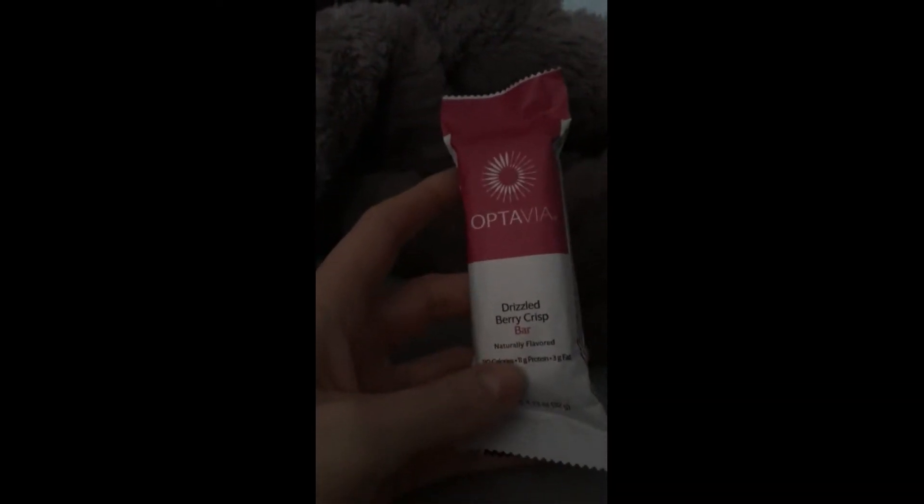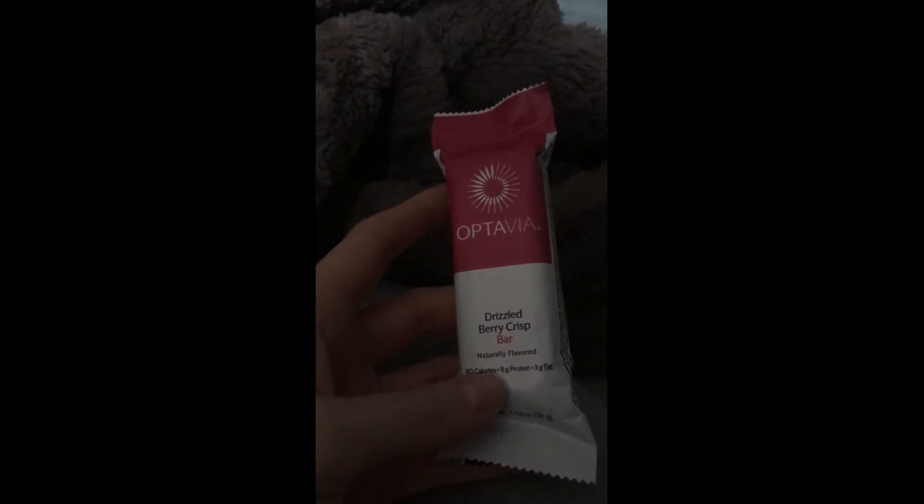It's time for my next fueling. I'm going to have this drizzled berry crisp bar — I haven't had this one before. Their bars are really good. It reminds me of a breakfast cereal — it's really good. I'm not doing much today, I have a really bad headache so I've just been sleeping on and off.